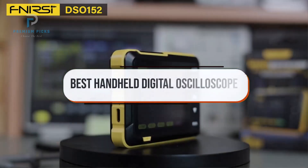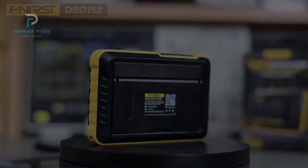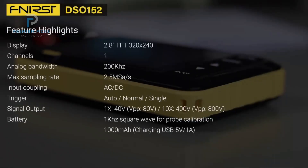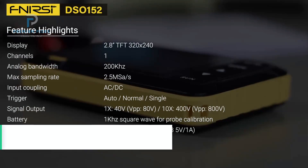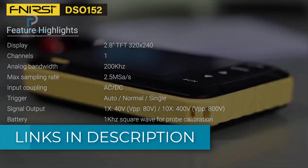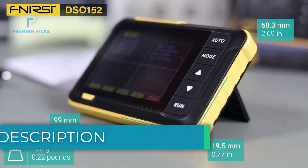In this video, we've rounded up the top 5 best handheld digital oscilloscopes that deliver professional-grade performance without taking up bench space. We have included links in the description for each product mentioned, so be sure to check them out and find the one that fits your needs best. Let's get started.